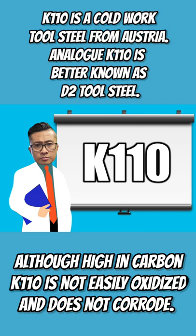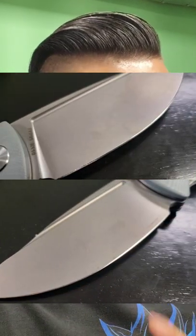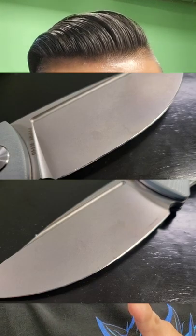K110 is a cold work tool steel from Austria. K110 is better known as D2 tool steel — although high in carbon, it is not easily oxidized and does not corrode. This is one of those budget knives, under 50 bucks, which is a good price. But I did notice some rust spotting on the blade — let me know what you think in the comments.